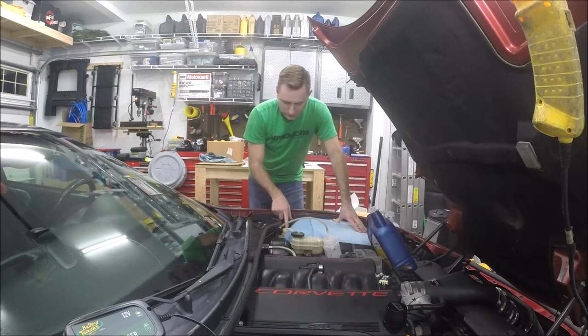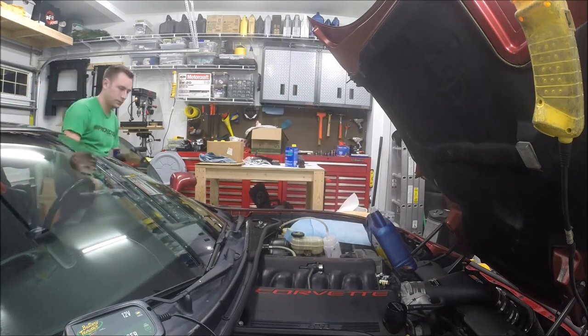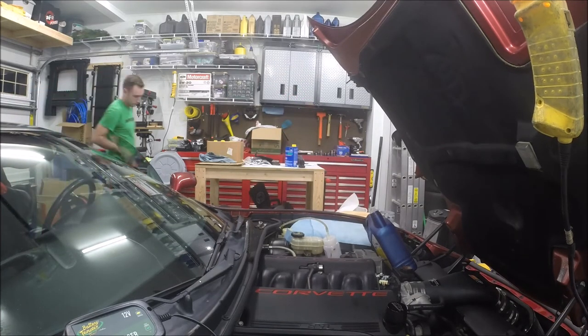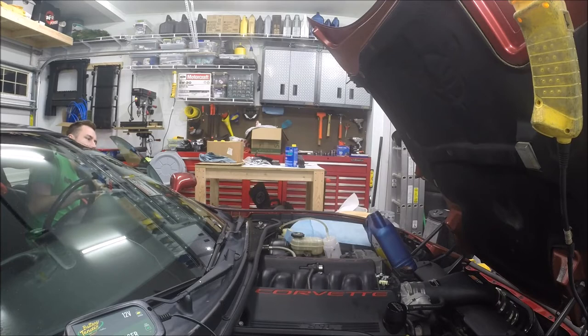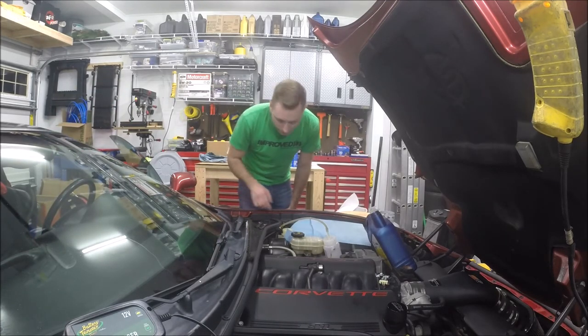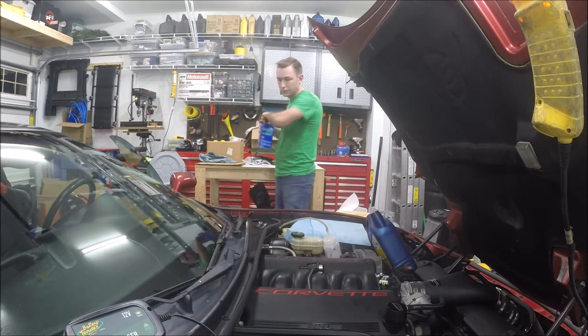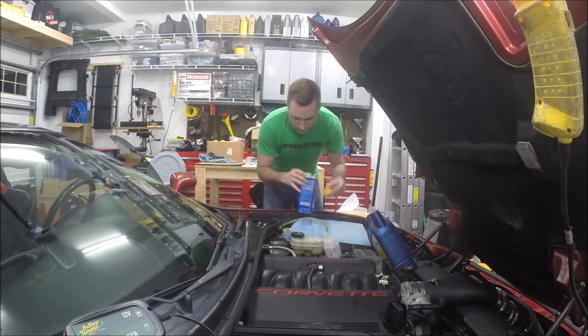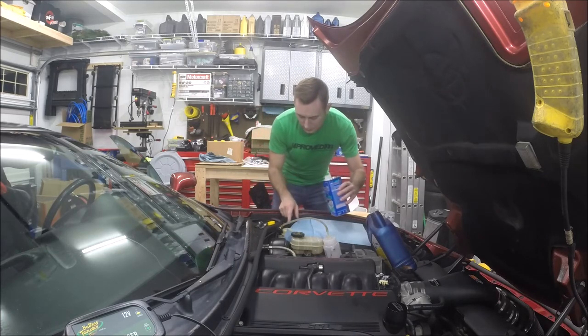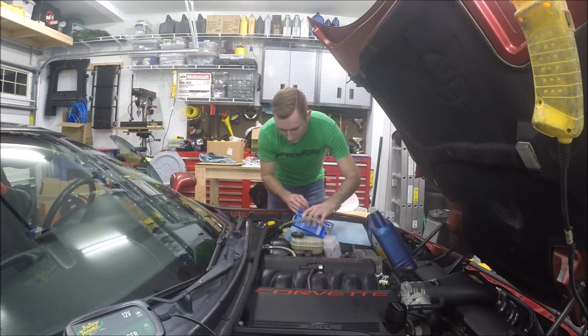I'll do that a few times and keep an eye on the fluid level in the reservoir — as it gets low, we'll top it off. That was eight pumps of the clutch pedal and that's got me pretty close to the bottom, so we'll top it off again. Definitely don't want to get it so low that you suck air into the system or you'll have to keep bleeding.